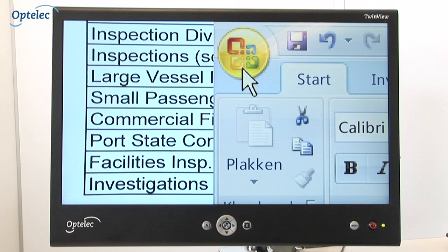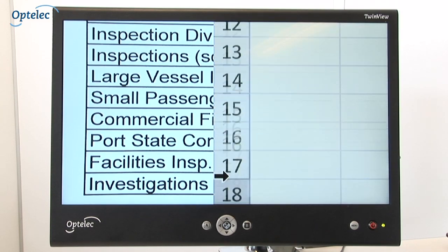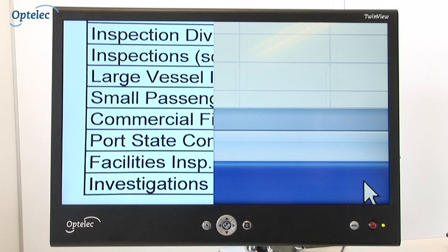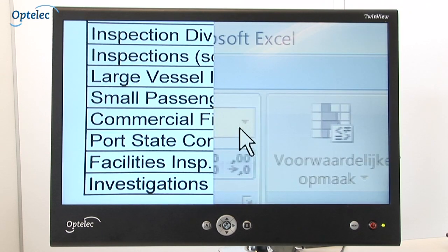If you use magnification software on your computer, such as Supernova or ZoomText, the TwinView will automatically adjust images according to the split screen position. You do not need to make any further adjustments to the settings of either the PC desktop or magnification software. The TwinView makes all the adjustments automatically.